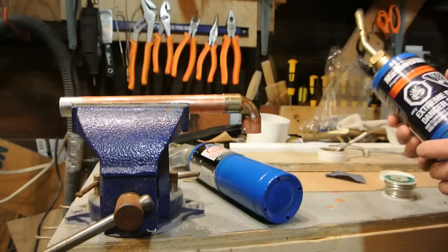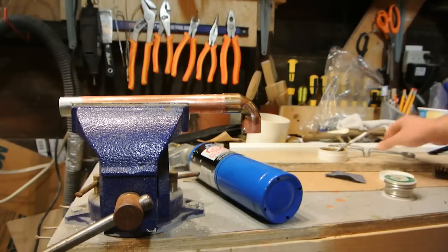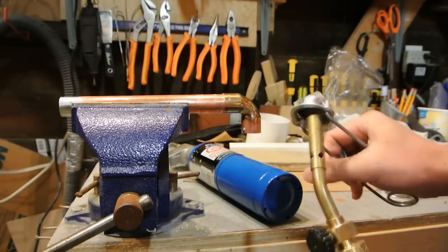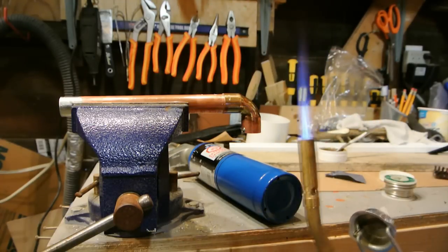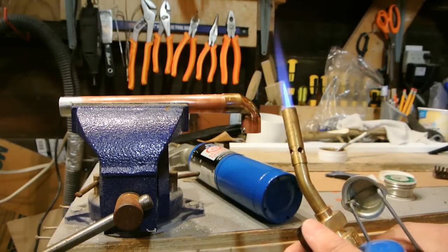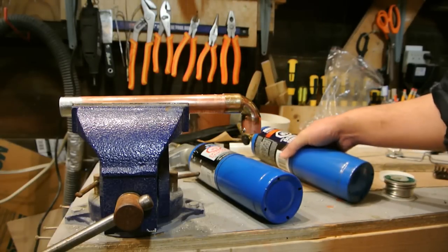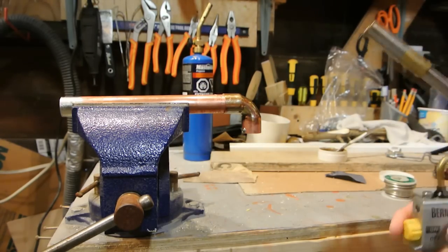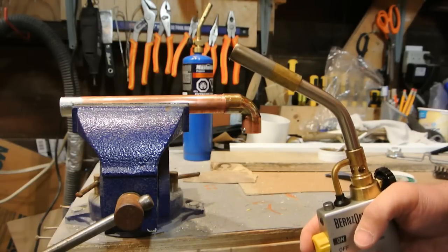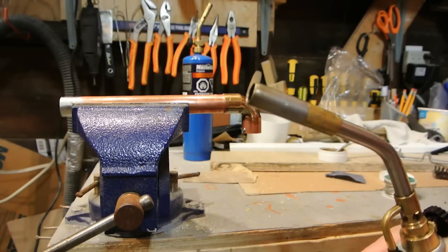Before I actually solder the joint, I want to talk about torches. This is your typical pencil flame torch from the hardware store. You can light it with a sparker or lighter, adjust the flame, and it's nice for small joints — I wouldn't go any bigger than three-quarters of an inch with it. If you need to go beyond that, you need a torch with more power. I prefer an automatic torch with electronic ignition — I used one for a lot of joints on a hot water boiler — you just push the button and it comes on.